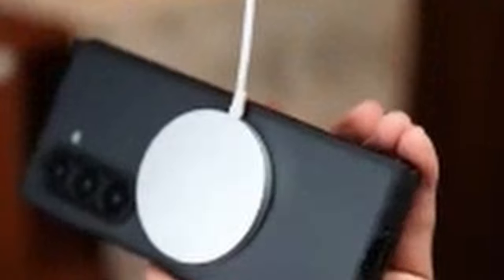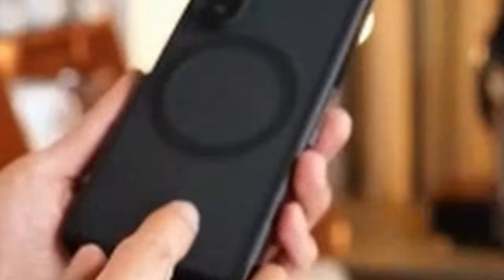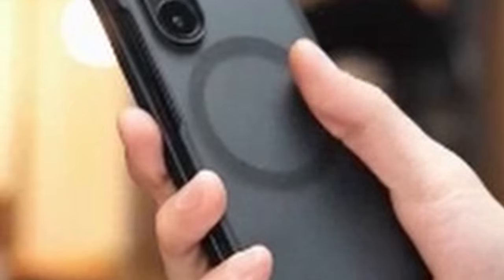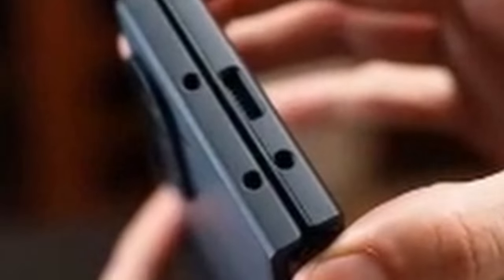The built-in S-Pen holder is another practical feature that enhances the functionality of your Galaxy Z Fold 6, allowing you to carry your S-Pen at all times and enjoy the convenience of scribbling and drawing whenever inspiration strikes. In conclusion, the Taurus Magnetic Shockproof Case is a versatile and protective solution. Its strong magnetic closure, no-adhesive design, and built-in S-Pen holder make it a practical and convenient choice for users who value both style and functionality.